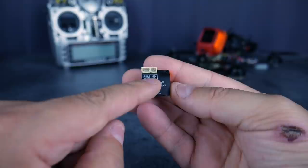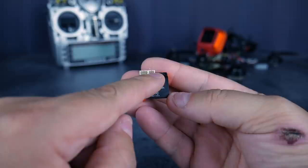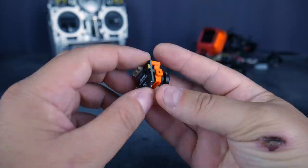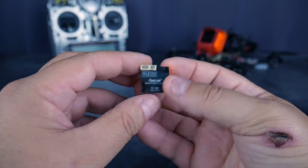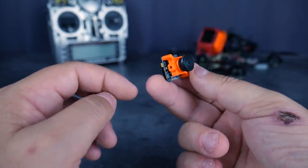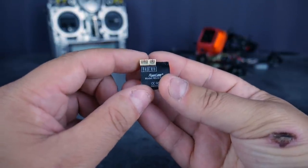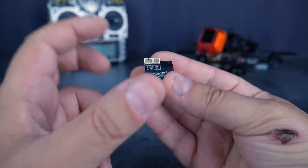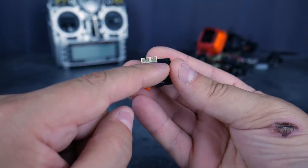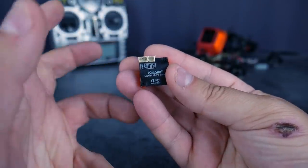Par contre, vous avez remarqué dans la boîte, il n'y a ni système de montage, ni télécommande pour le réglage. Donc si vous avez ce qu'il faut, tant mieux. Sinon, il faut bricoler un système de montage ou avoir une frame dédiée. Je pense que sur les toutes petites frames, ça ne va pas tarder à sortir. On va avoir de plus en plus de frames dédiées à cette caméra. Sinon, vous pourrez probablement trouver des systèmes de montage en impression 3D. En tout cas, ce n'est pas fourni avec, il vaut mieux le savoir.